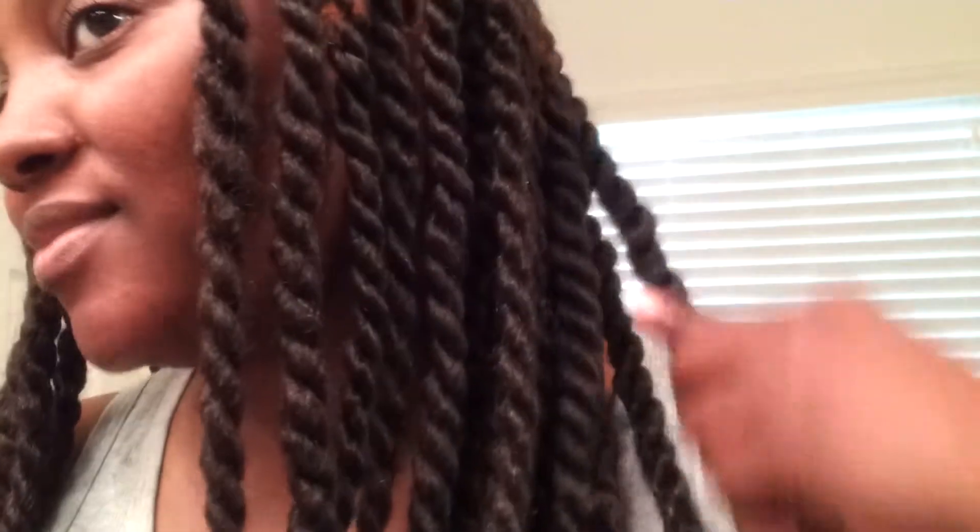Real quick, I just want to come to you with my braids. I love them. I own the Marley Twist — the larger Marley Twist braids. I didn't use the Havana hair. I used the Jamaica braid and the Rastafarian dreadlock hair together.